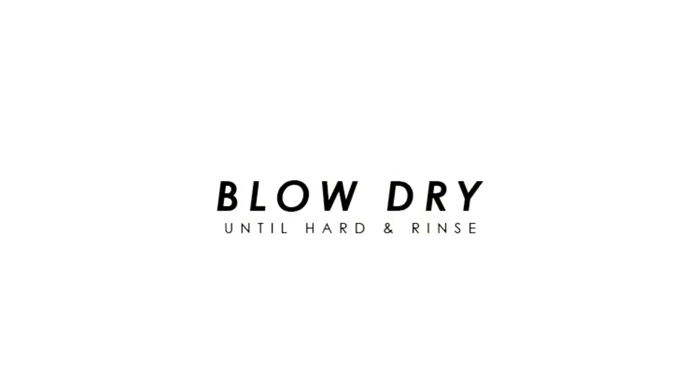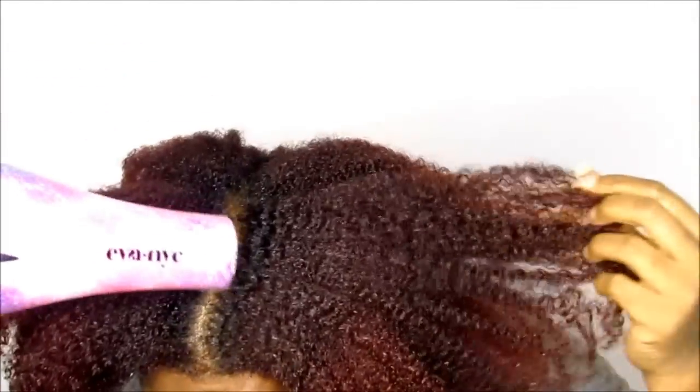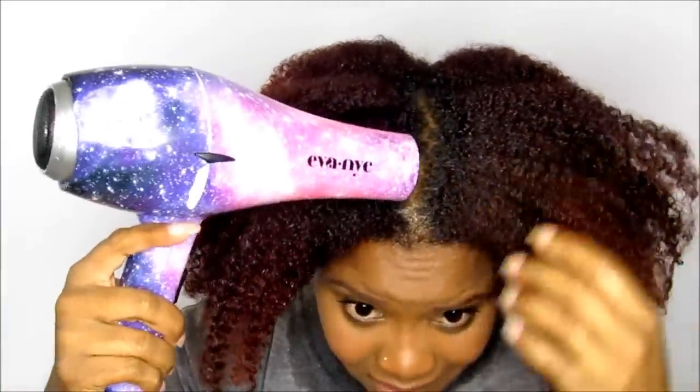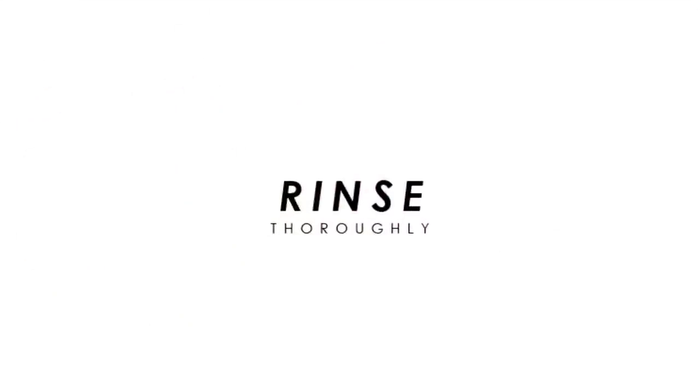My hair is super hard and sticky — I can't even pull it apart. Once you have this on your hair, you need to allow it to air dry, and it's going to make your hair rock hard. So you're going to blow dry it to help it dry, you can air dry, or you can sit under a hooded dryer. Once it's dry, it's time to rinse.